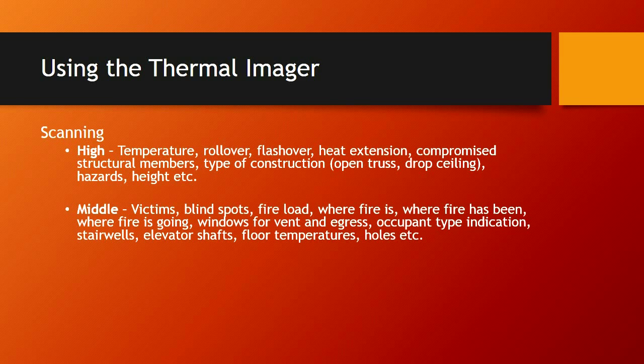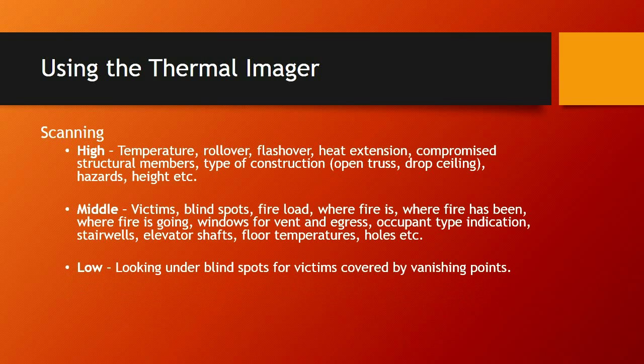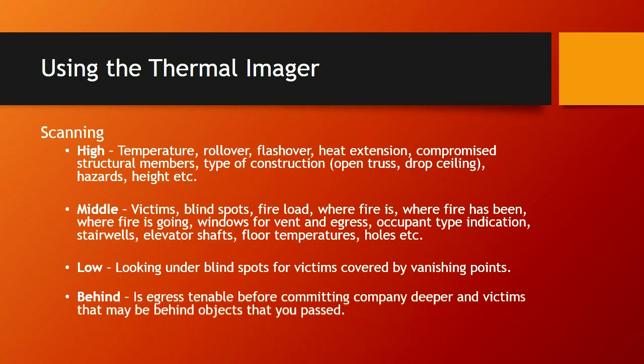Occupant type indicators are things we're also looking for — examples would be toys or cribs, stairwells, elevator shafts, floor temperature, and holes. When we look low, we want to check for holes and look underneath things. Look for blind spots and for victims that may be in vanishing points. Vanishing points would be down some steps or behind the couch — anything you couldn't see through with the camera. We need to look behind things.